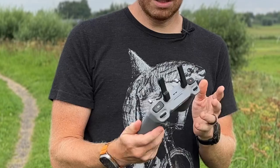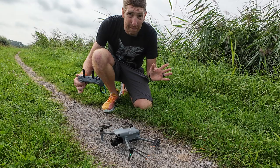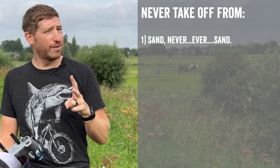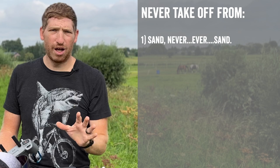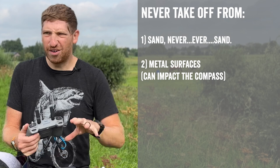Generally speaking, a narrow path isn't the best place for a beginner to take off, but work with what you have. Avoid two surfaces in particular: sand, which is the enemy of your drone — you're better off with water than sand, so don't take off or land on the beach without a blanket or hand-hold; and metal surfaces like the hood of a car or a metal sewer grate, which will mess up the compasses. The drone will warn you about metal, but just be aware.